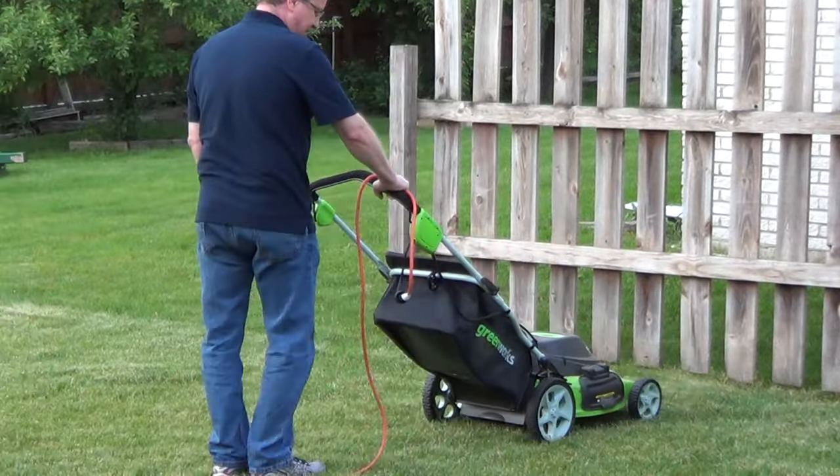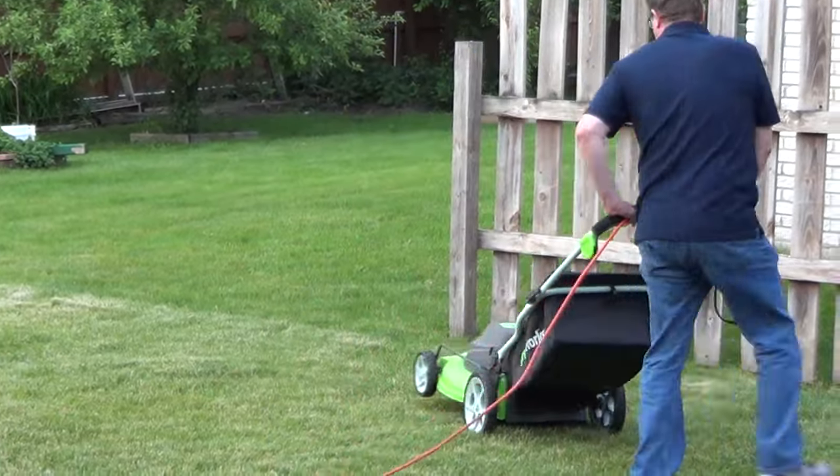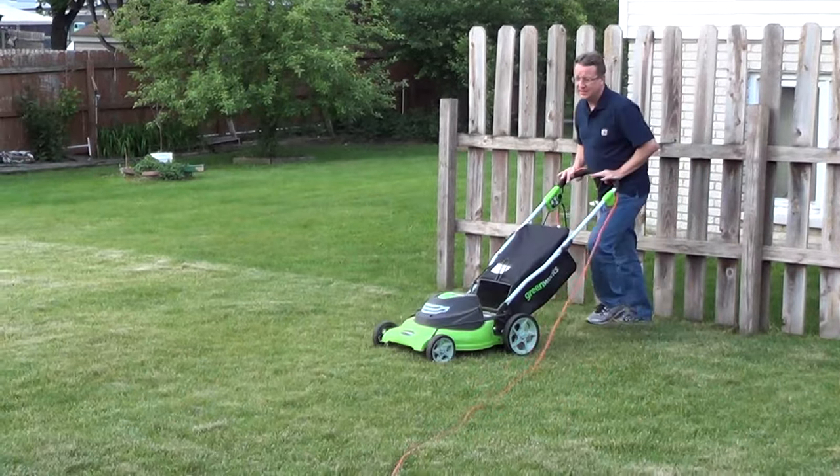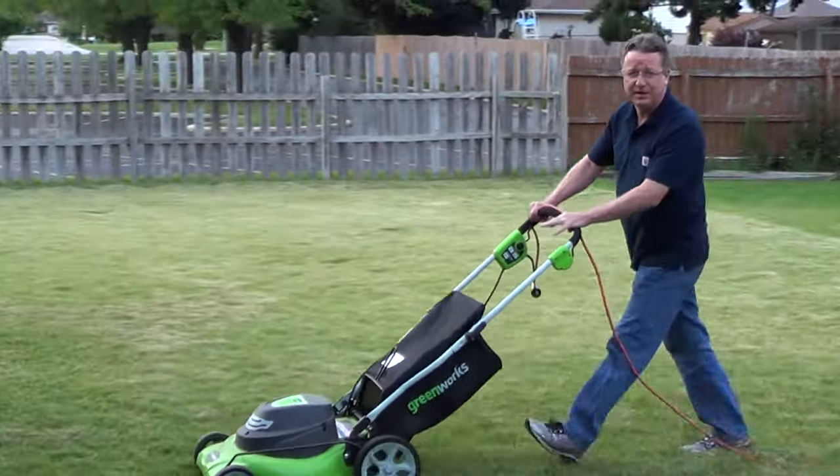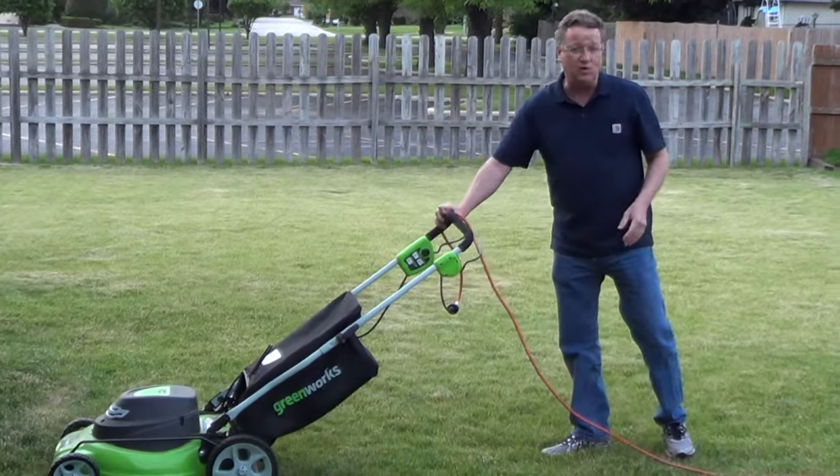Same way — reach the end, take two steps back, grab it with the other hand. And you'll always have the cord following you. You'll never trip over it, and you'll never get it caught in the mower.